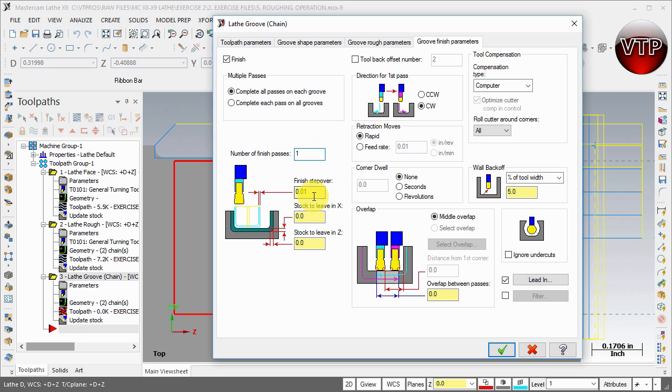You'll only want one finish pass. The finish step-over will be 10 thou — leave it at that. Make sure you leave zero material in Z and X. For direction, keep it at Clockwise. For retraction movement, keep it at Rapid. For corner dwell, keep it at None — dwelling is for clearing chips and we're leaving it off for all exercises. For overlap, keep it at Middle Overlap at zero, though a small overlap is a good idea so both passes overlap slightly and you don't get any burrs at the bottom.